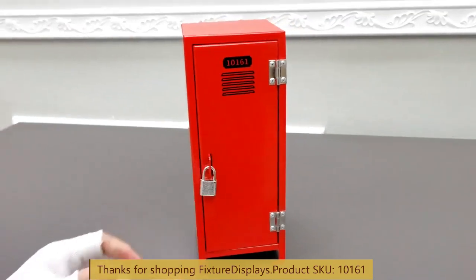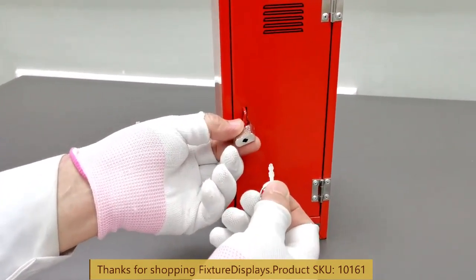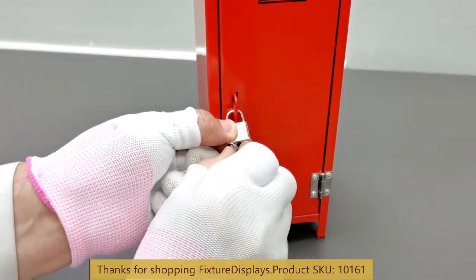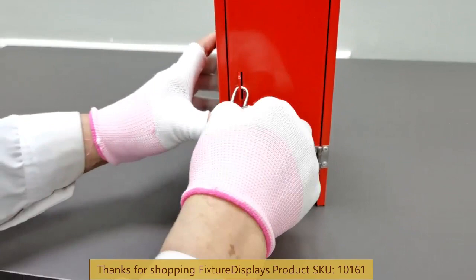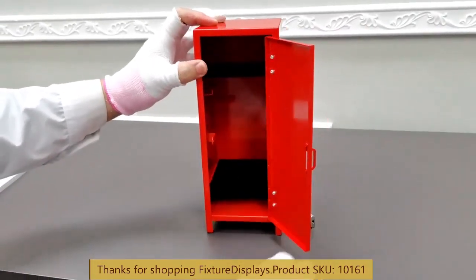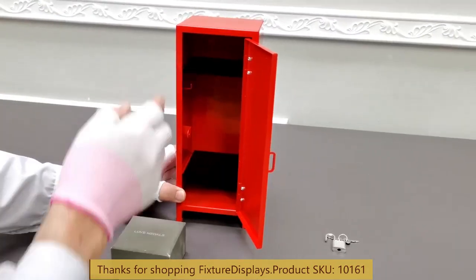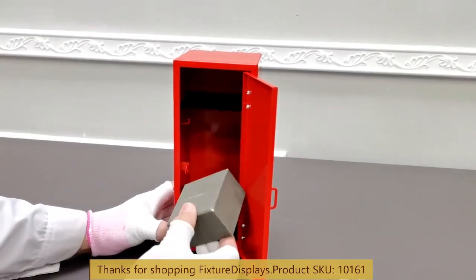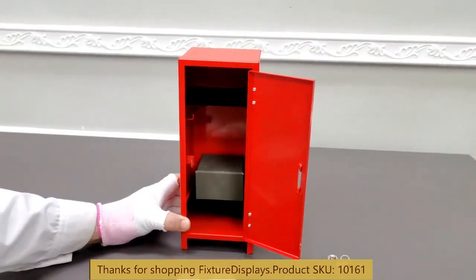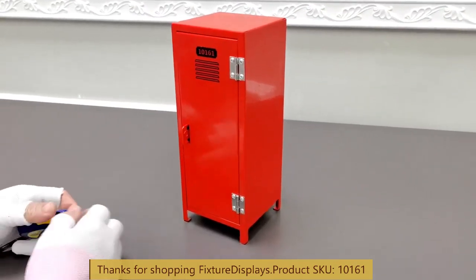You can purchase an additional lock with keys using part number 11040. If you have any questions, feel free to email us at cs@fixturedisplays.com. We put a little jewelry box inside to demonstrate the locker dimensions.